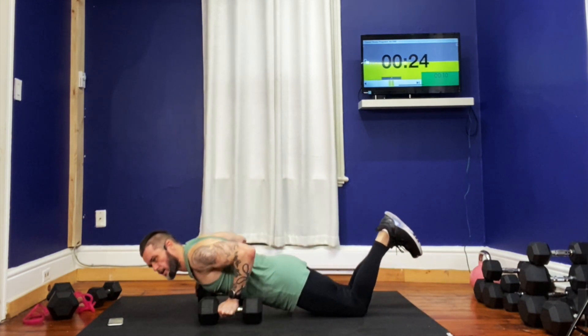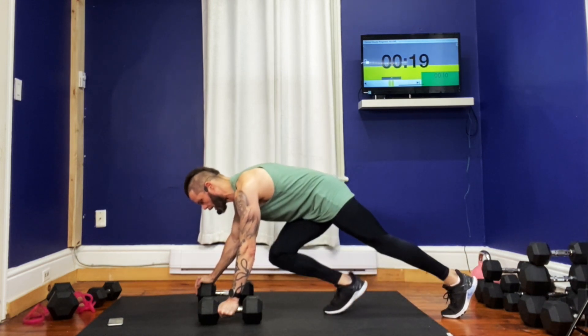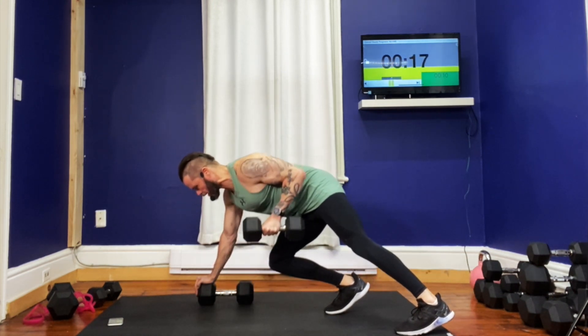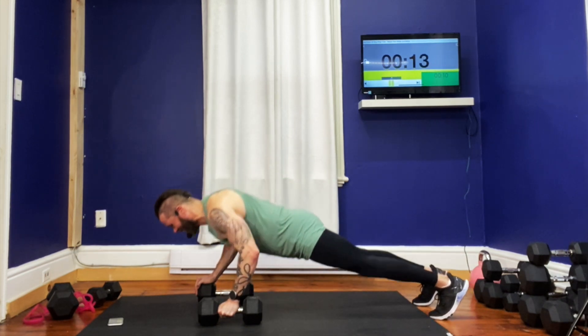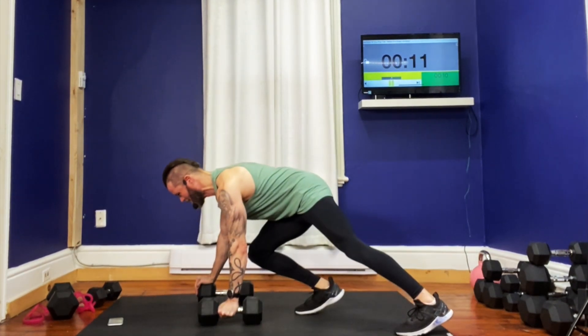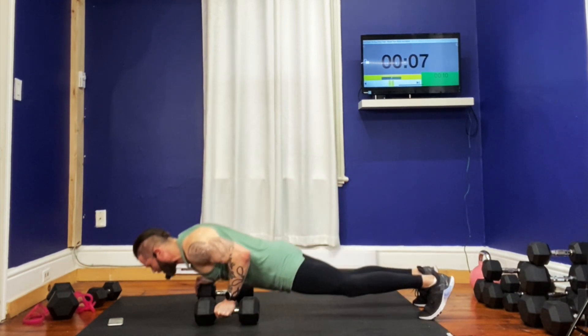Core's engaged here — feel it through your core as well. Coming down for that push-up. Good. 18 seconds to go. Almost there. Good. We're going to go left and right next.